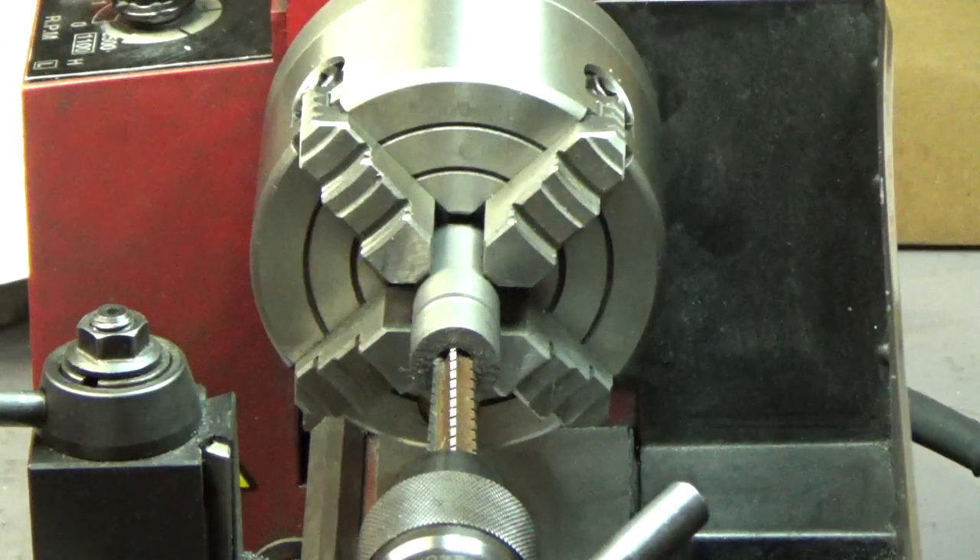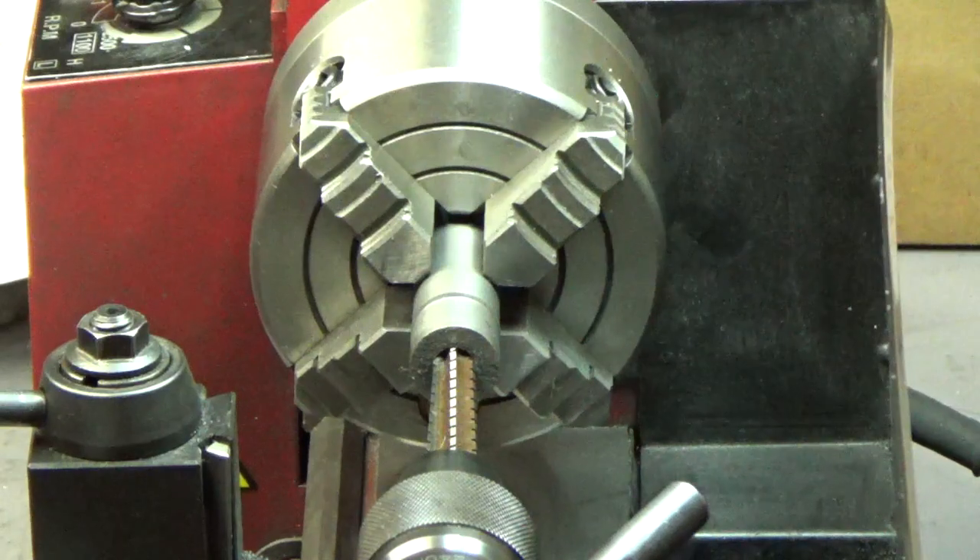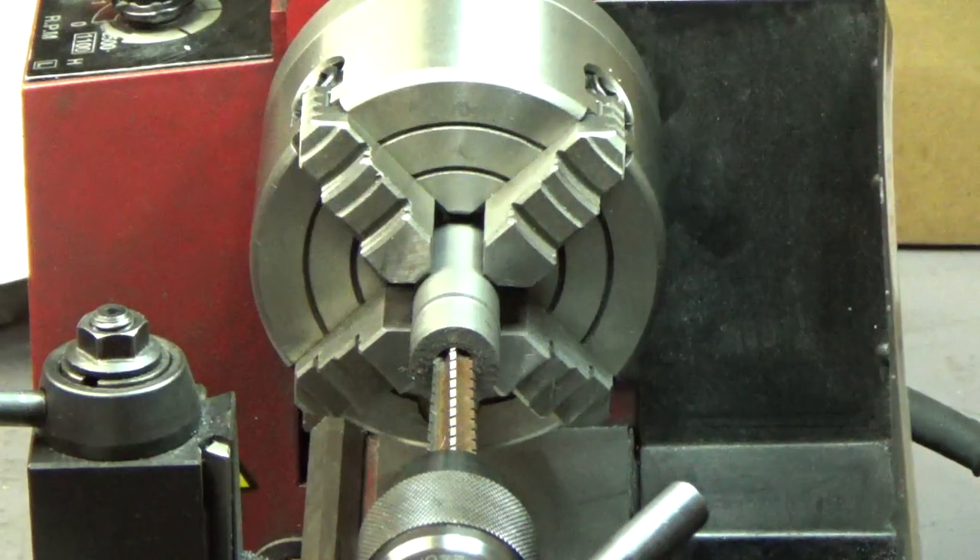I want to publish a quick video on the TIG tailstock build, just to show people where I'm at on this. We've done a lot of rough machining, nothing fancy, it's just off camera. After this short first part here, I'll move the camera a little bit and you can see what we've developed so far. It's not pretty, it's just roughed out, but we're making progress.